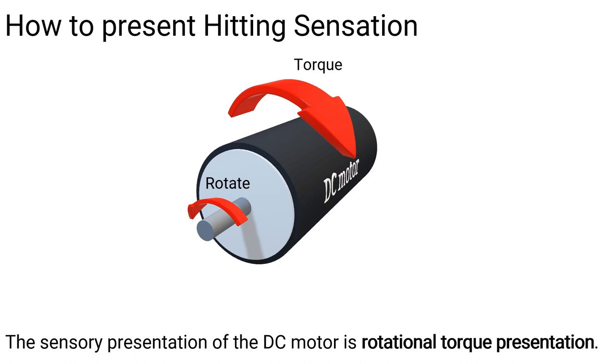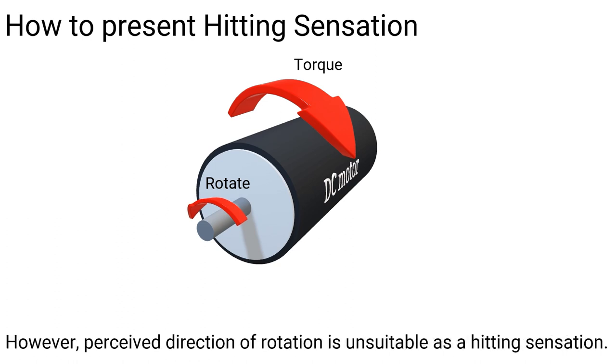The sensory presentation of the DC motor is rotational torque presentation. However, the perceived direction of rotation is unsuitable as a hitting sensation.